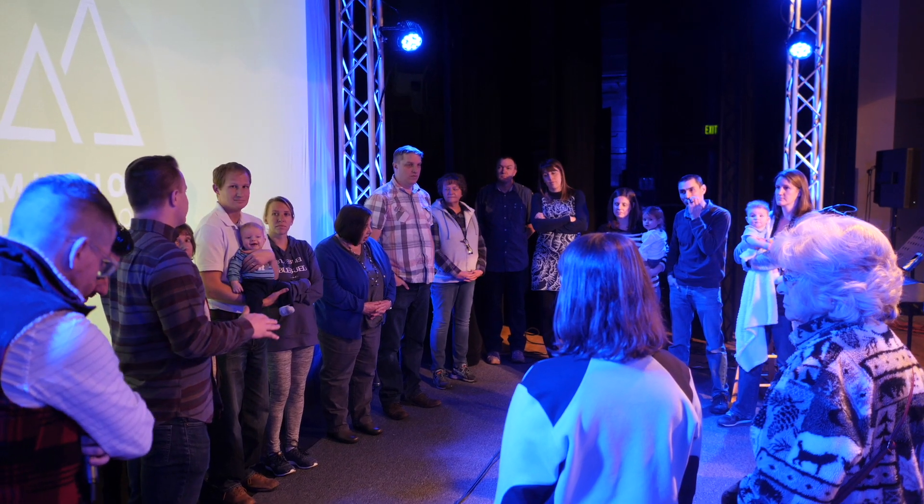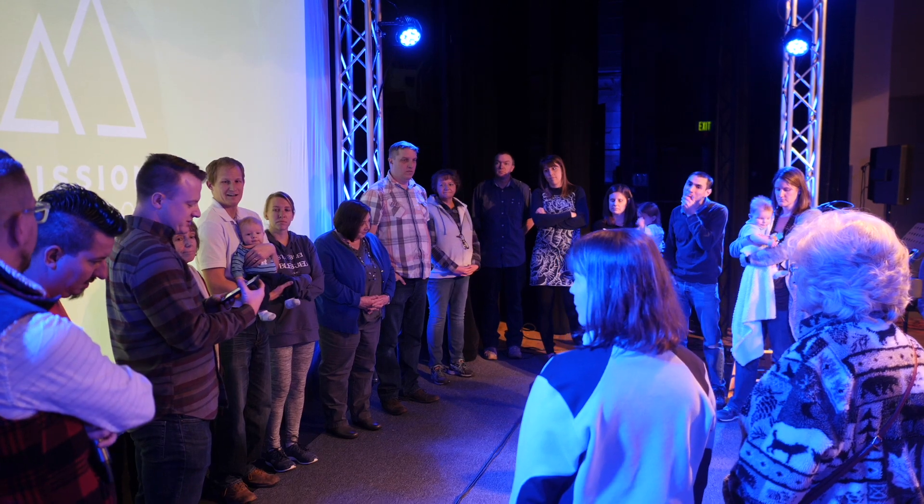This morning we had our first preview service with the whole launch team there — really exciting. When I got to the church in the morning, we finished setting up some things instrument-wise. Unfortunately, Sarah, our assistant worship leader, was so sick — she was there for the beginning of rehearsal but couldn't sing or play anymore. So it was just me and Tyler, our drummer, playing in the band with our tracks in the background. But in the end it sounded fine — it sounded full.